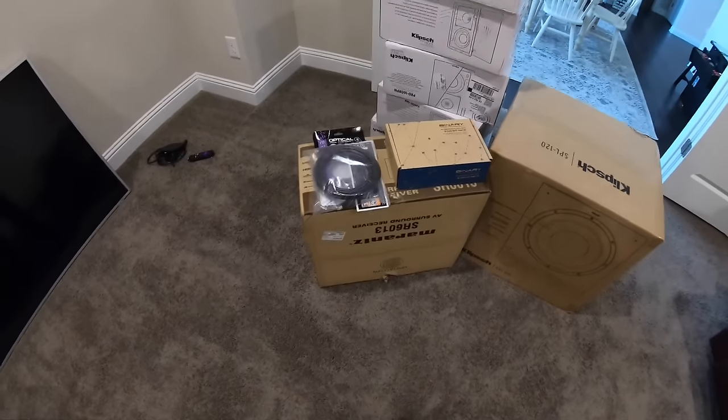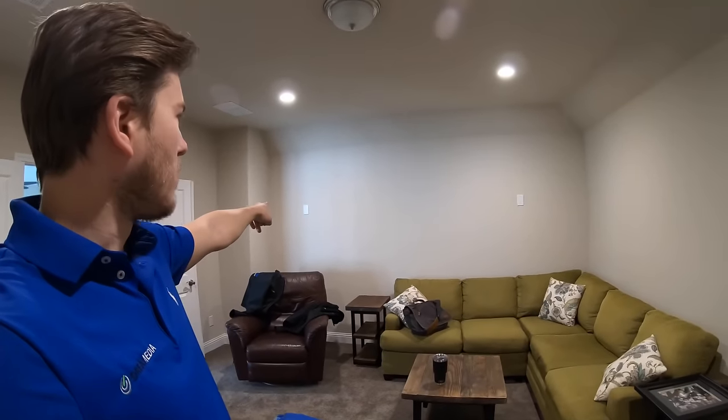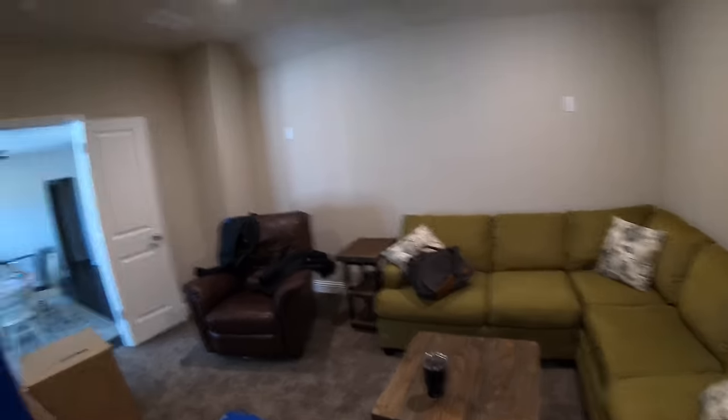This is the room we're working with — front left, front right, center speaker, TV mounted up on the wall. You can see it's all pre-wired for us. Over here at the rear of the room we just had terminations for our rear right and rear left. I'll upload the process as we complete the work.